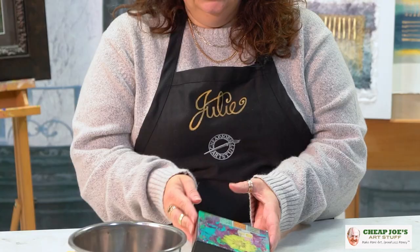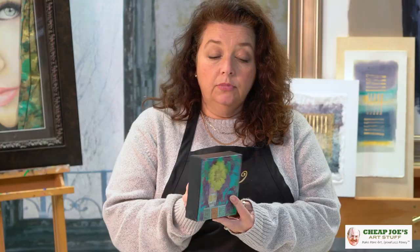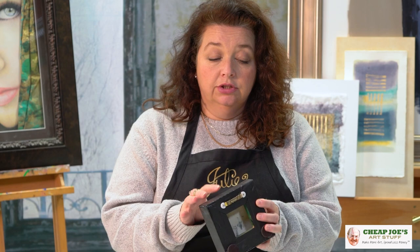Marion has a great way of finishing her work that I wanted to show you. This is a deep cradled canvas, and she does an excellent job — she doesn't actually take her paintings off the edge, which is a choice she makes, but she finishes all the edges very professionally.